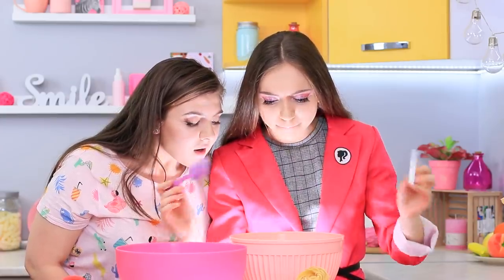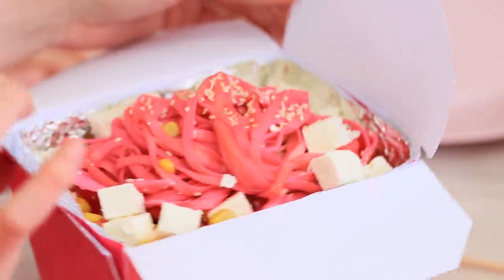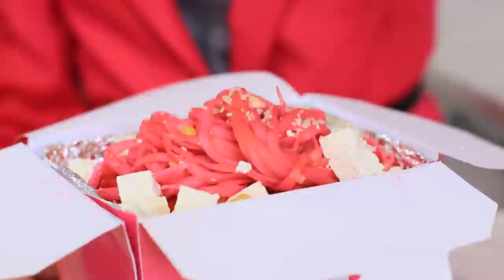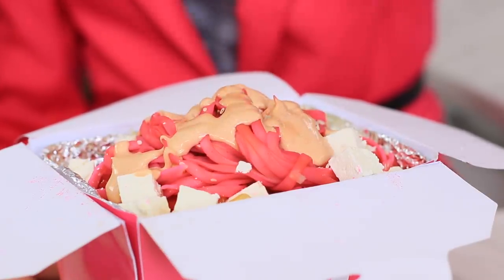Barbara Pink mixes the ingredients like the goddess that she is. Let's add magic — holy Ken! These noodles are out of this world! Just add sauce! Rosie offers her the bottle. Great job, newbie — you're learning fast! These Barbie noodles are amazing!